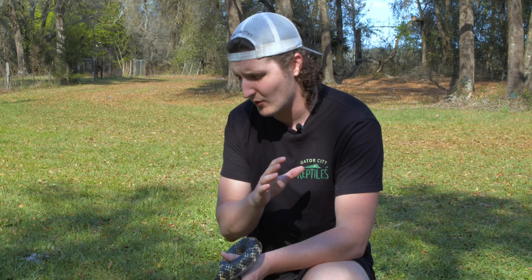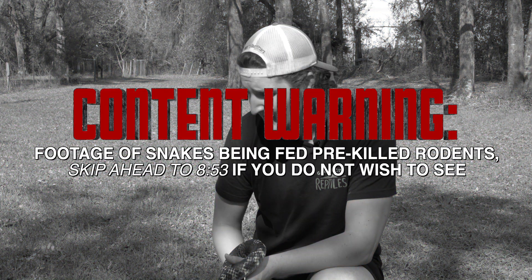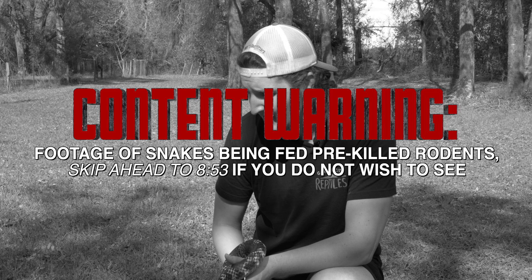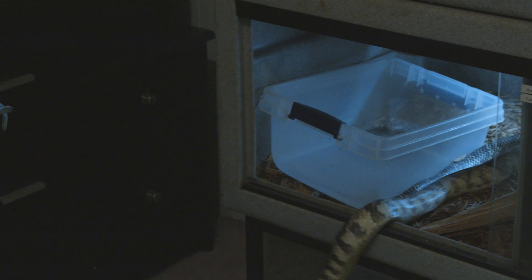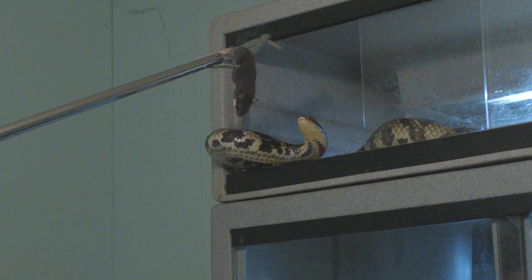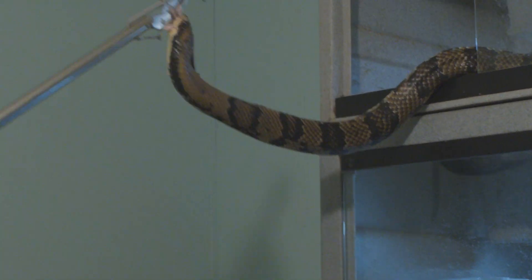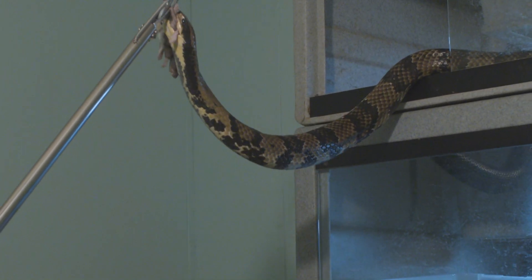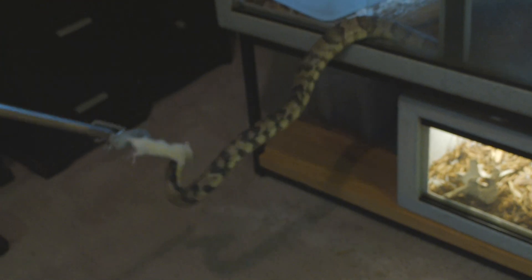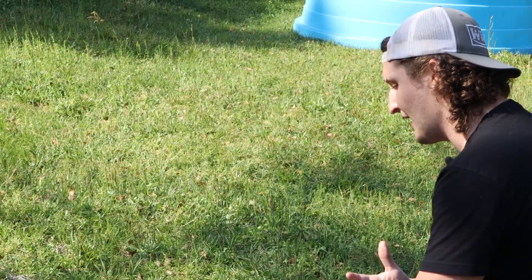They don't behave like any other snake. They have one of the wildest feeding responses I've ever seen. If you threw food in there, they would catch it before it hit the ground — one of the most active, powerful feeding responses I've ever seen in a snake. Sometimes that can make things tense, because if they know it's feeding day, they're at the glass before you can ever get it open. They are very, very active snakes.